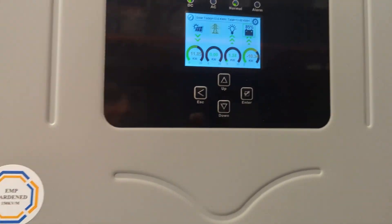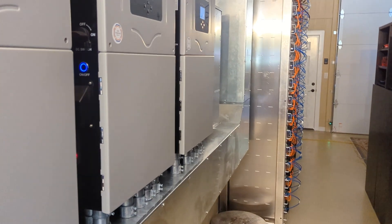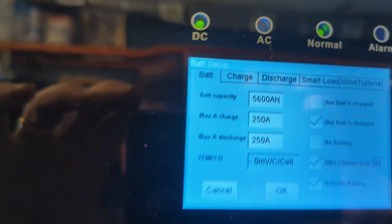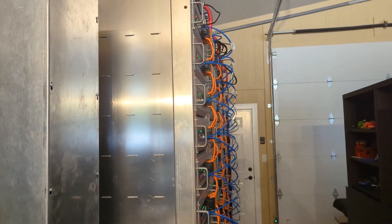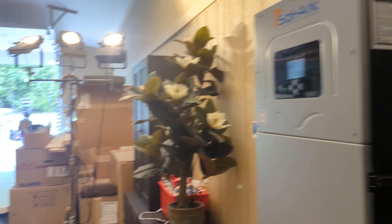This is just an impressive, very large system. When you're dealing with a 5600 amp hour battery you better have everything double and triple checked — especially torque — because there's just too much amperage flowing to mess around with. All right, this is Engineer 775.